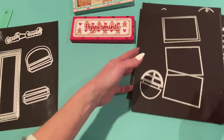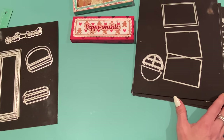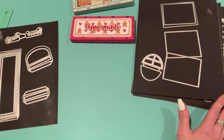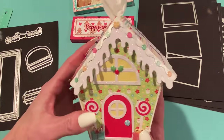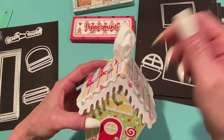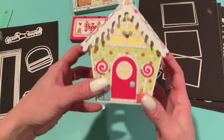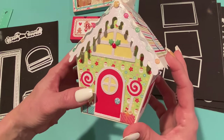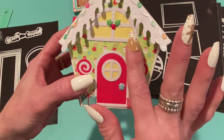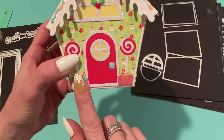I didn't make mine into a gift box — I made it into a tissue box, since I used to make those for different holidays. This house is smaller than a regular tissue box, so you take tissues out of a cube box and stuff them in here, pulling one out the top. Look how cute it is! I used the add-on set extensively along with the main set, and mostly Doodlebug Candy Cane Lane papers. I used the add-on door and added yellow behind the windows to make it look like the lights were on.